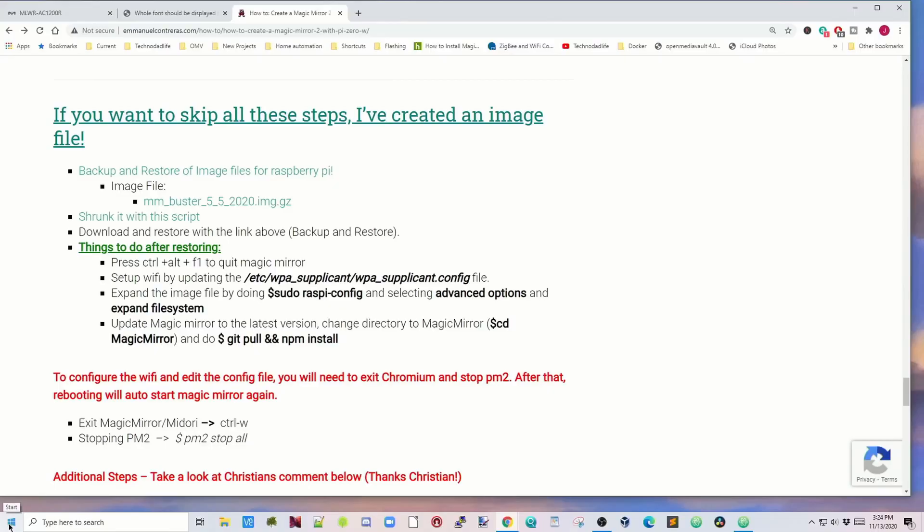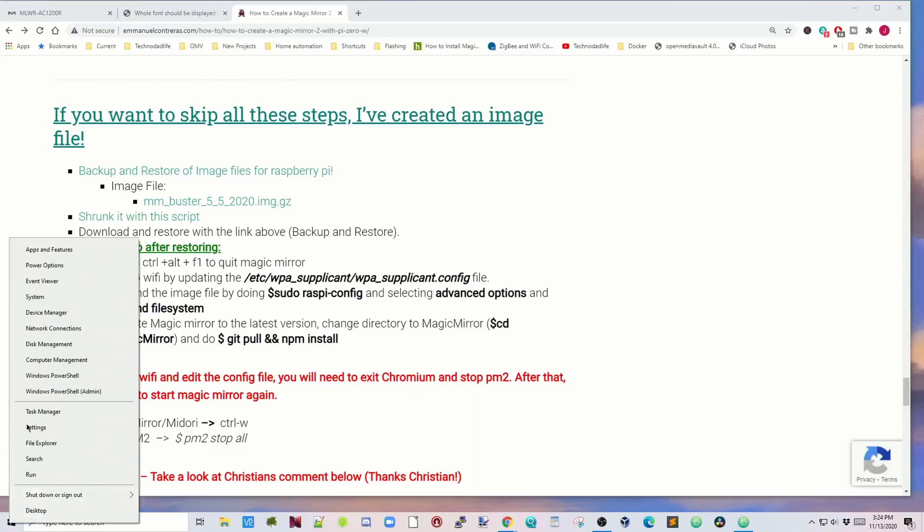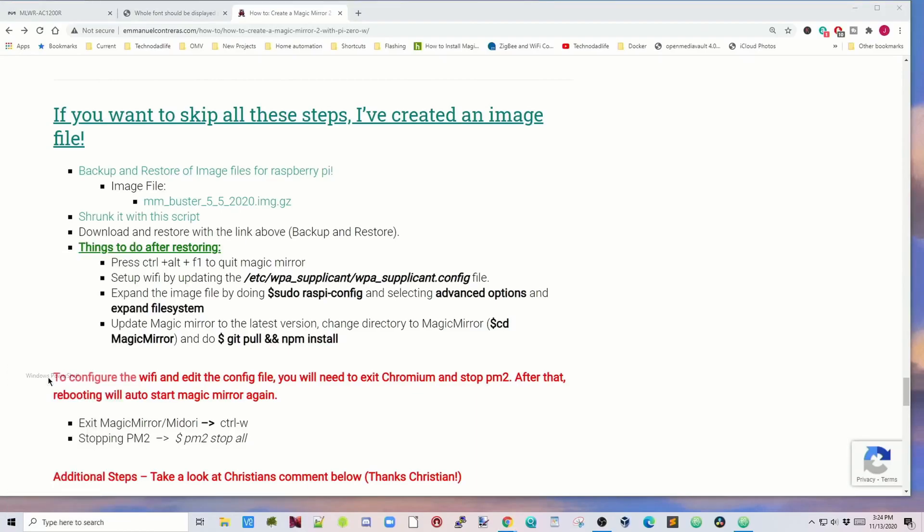While this is booting up, let's get ready to SSH into the Pi. Right-click on the Start menu and click on PowerShell. Type in: ssh pi@raspberry.local, then hit enter. Log in with the password raspberry. Now we're into our Raspberry Pi Zero.